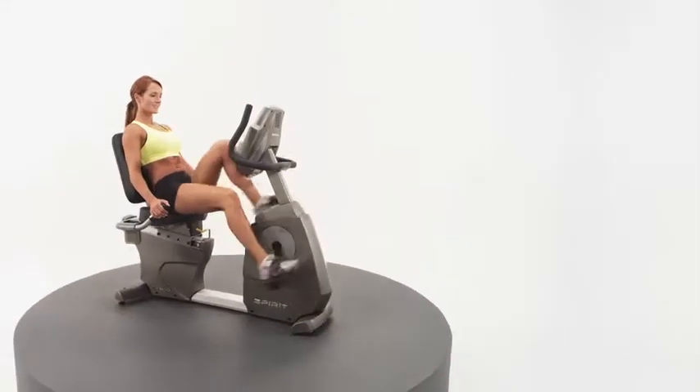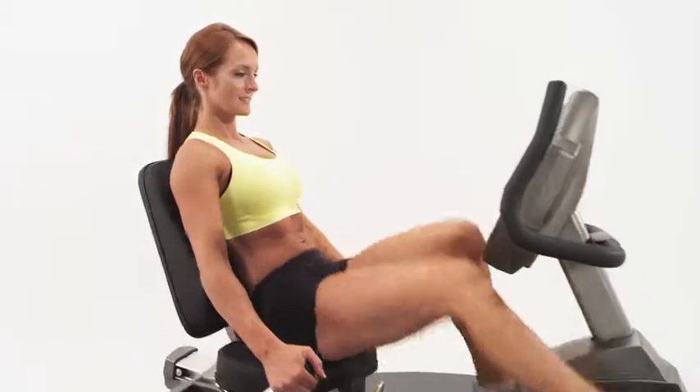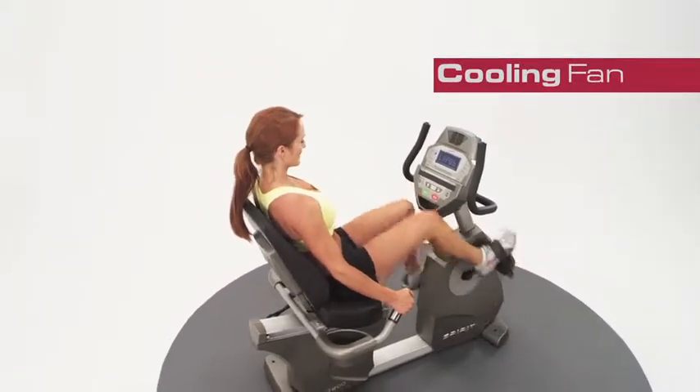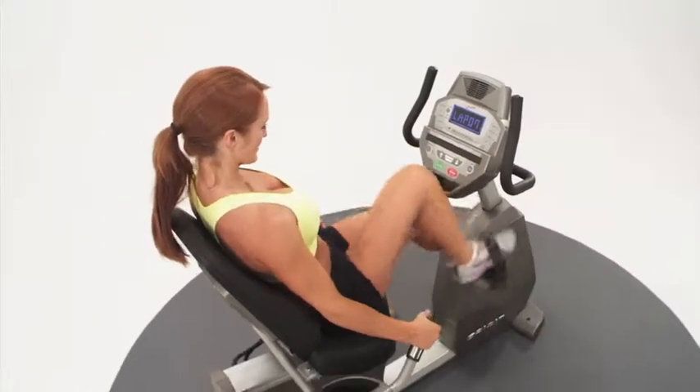From the moment you begin your energizing workout with the CR800, you'll appreciate the many easy-to-use console features, including a comforting cooling fan and many of your favorite workout programs with some new ones to keep you motivated.